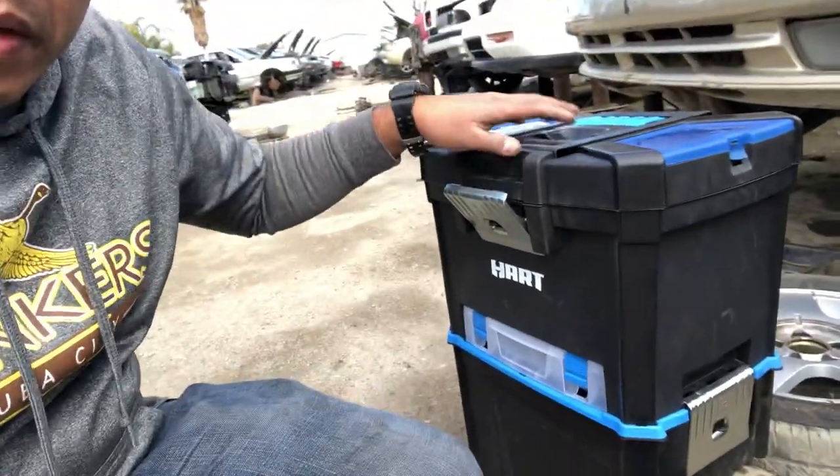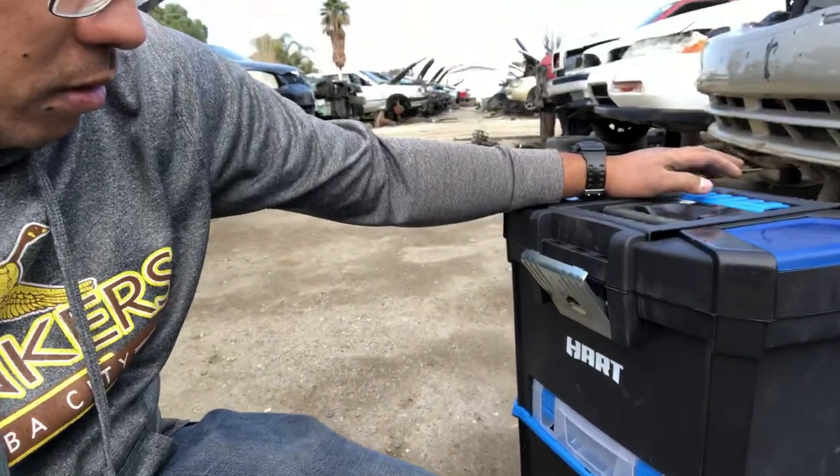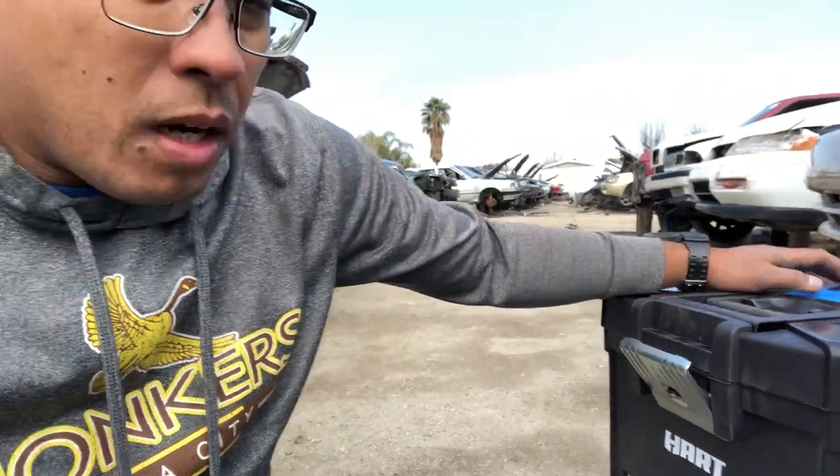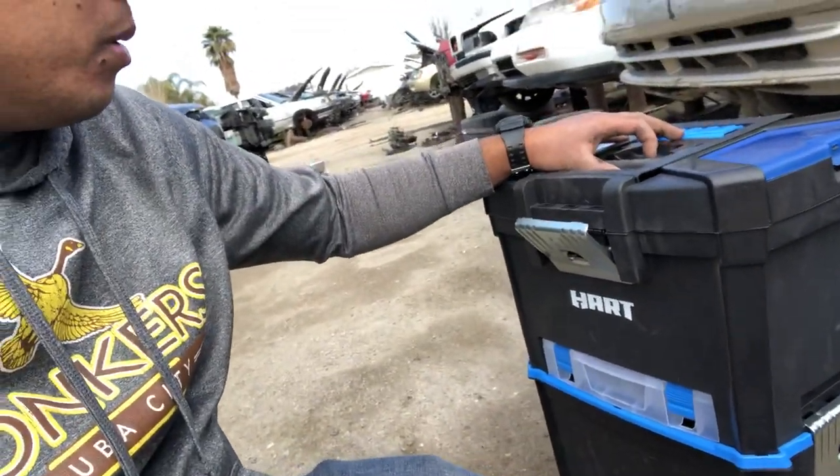What's up YouTube, this is Gene Starks Dude. I'm here in Bakersfield, California at the junkyard. I just want to do a quick review on this Hart double stacker toolbox that I got from Walmart.